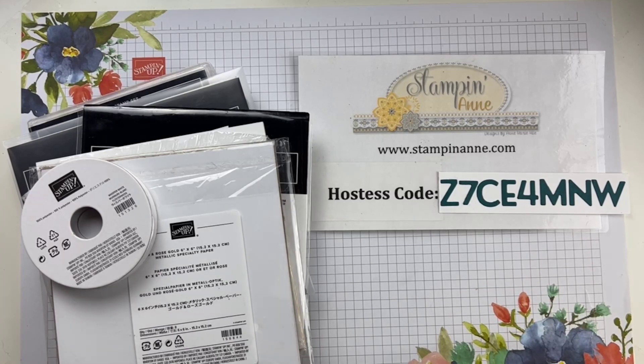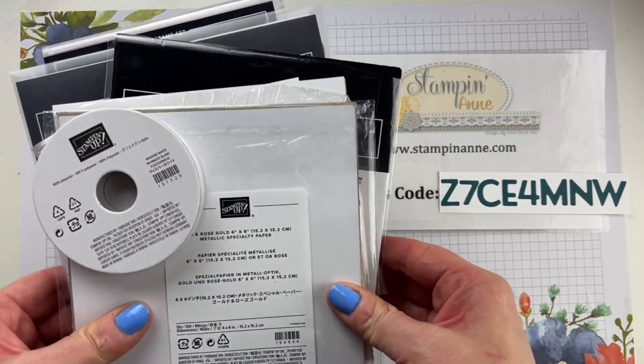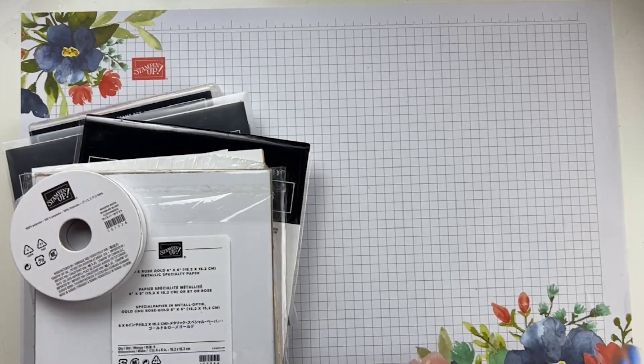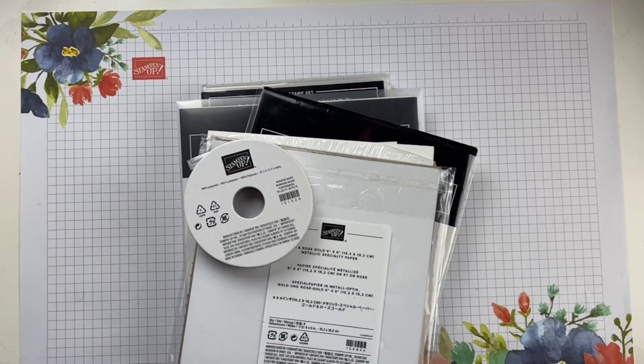Here's what we're going to do today. In the description of the video, I called this a Mashup Medley Friday. We are going to do something really kind of fun today. This whole stack, we're going to make a card out of it — none of it coordinates. So we're going to see what happens. Let me show you what we're creating with today, then we're going to do a prize drawing, and then we're going to start stamping.